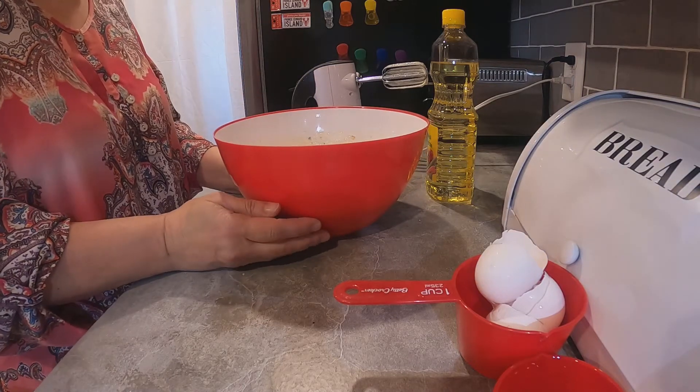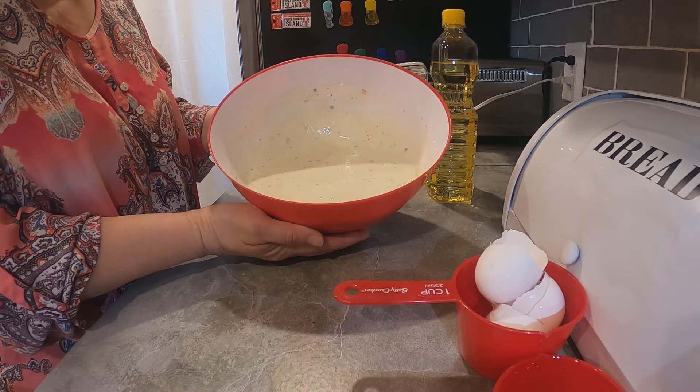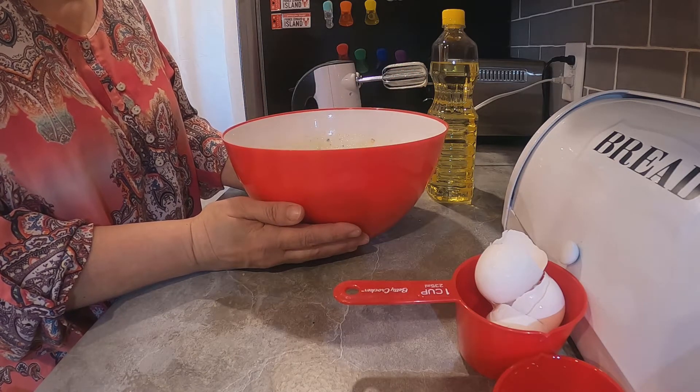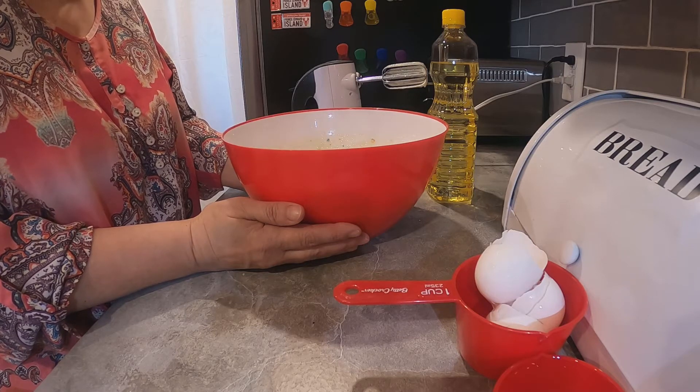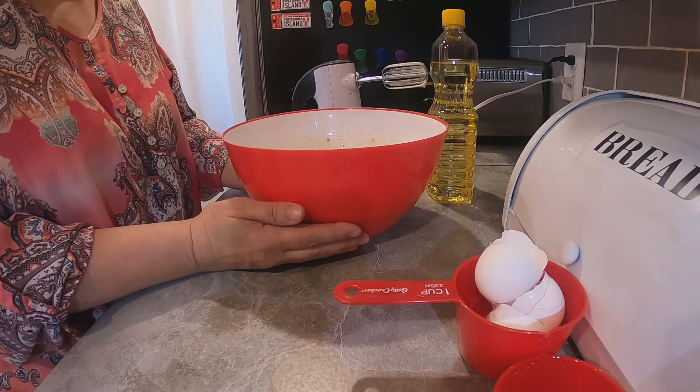I've mixed this for about two minutes and this is what it looks like. I usually make my cakes from scratch, but if you have to go buy flour and all the other ingredients it's going to cost a lot more than ten dollars, so that puts us off our budget.